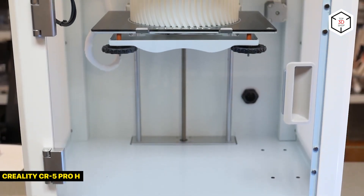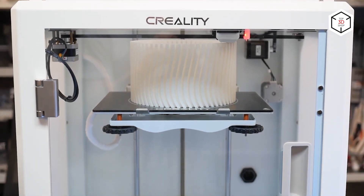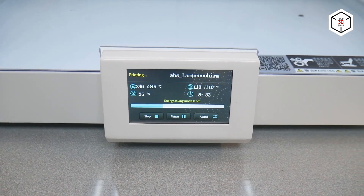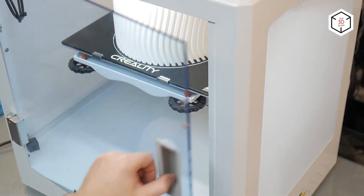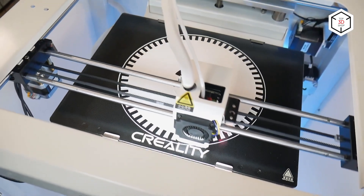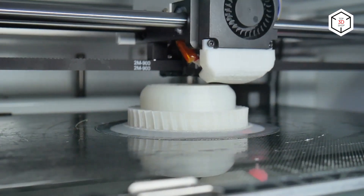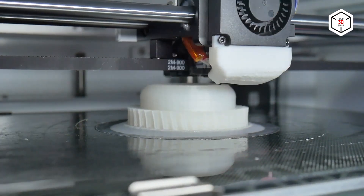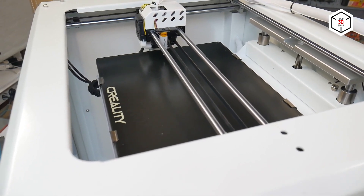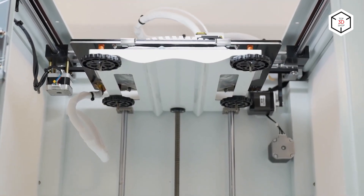Now let's move on to FDM based machines. The high-temp version of the Creality CR5 Pro has quite a professional approach. This fully enclosed device comes completely assembled and ready to work with a variety of materials. The machine boasts a build volume of 300 by 225 by 380 millimeters and splendid print quality, along with a robust structure, BL-Touch auto-leveling sensor, a removable glass print bed, silent operation, easy-to-use software, and regular upgrades.